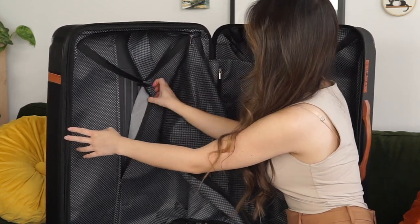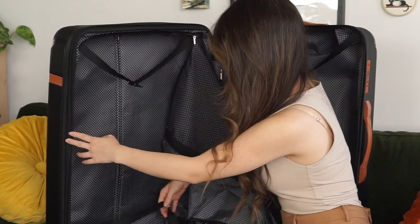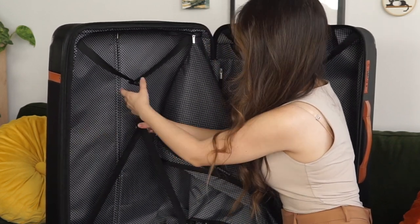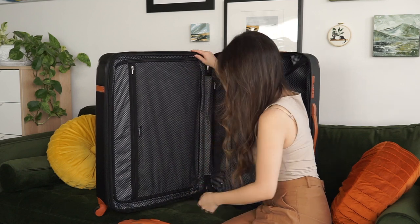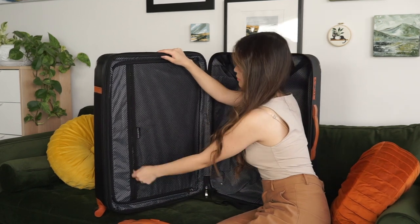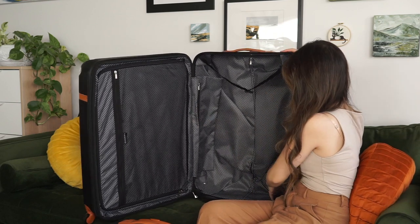I'd have preferred a softer handle to cut down on pinching, but the flex helps and I like that the handles that pull out are telescoping as well. However, if you're looking at purchasing these bags because what you're looking for is a luxury-feeling line without luxury pricing, then this may not be the set for you. Aesthetically, I think Champs nailed it here — these pieces look great.